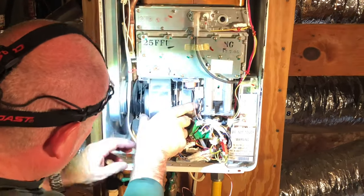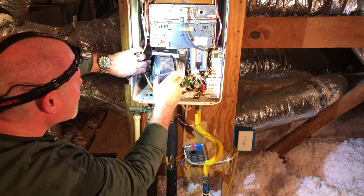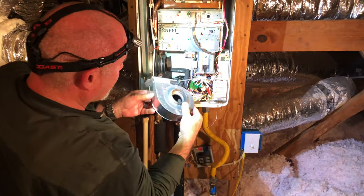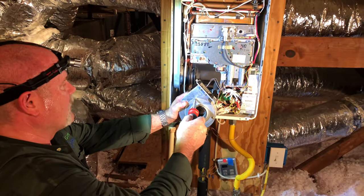That kind of opens it up. I'm going to get this out and slide it out, making note of everything in there.